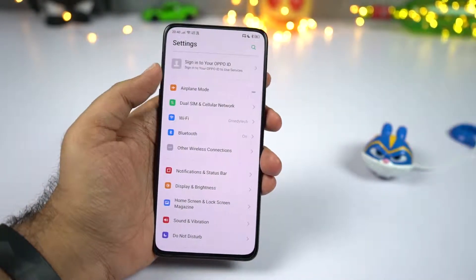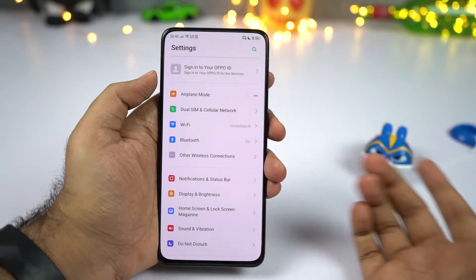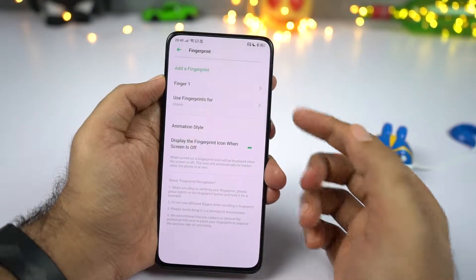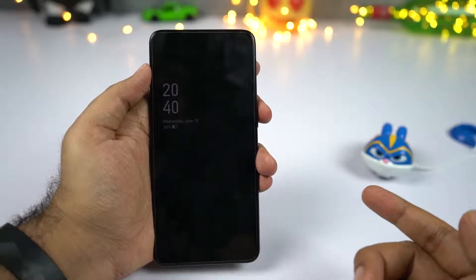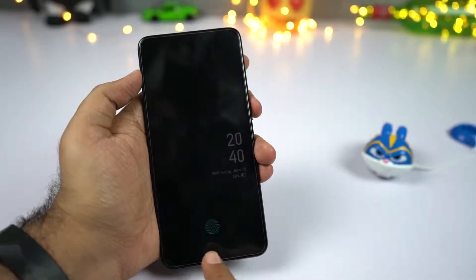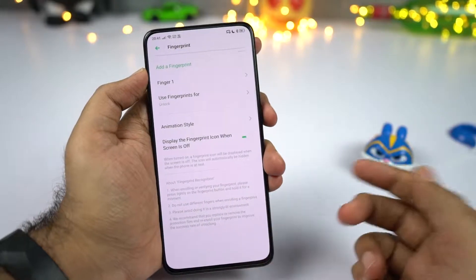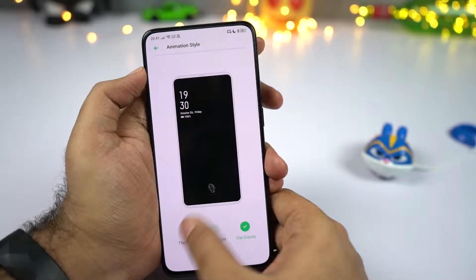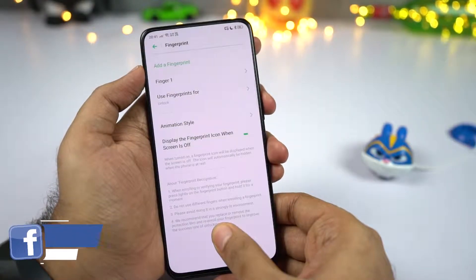The fingerprint scanner on this phone is also super fast, so I recommend using it instead of face unlock. Go to settings and select fingerprint. Make sure you enable the show fingerprint icon toggle — if it's disabled, you have to wake the screen and then place your finger, but if enabled, you can always see where the fingerprint scanner is and unlock quickly. You can also change the fingerprint animation by going to fingerprint settings and selecting animation style.